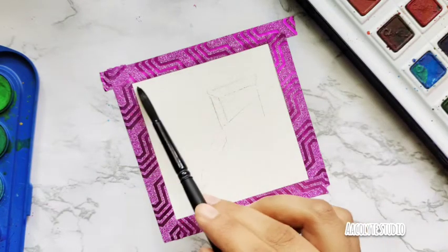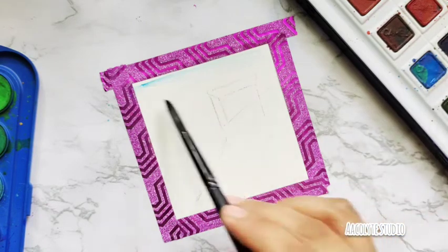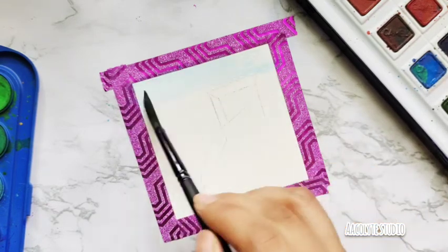I used washi tape on all four edges so that it's stuck together and I get that smooth finish on my edges.